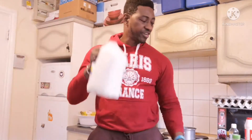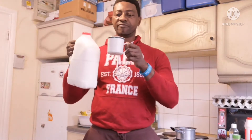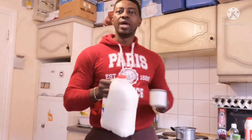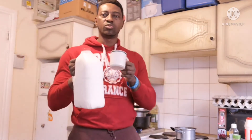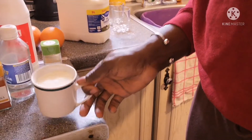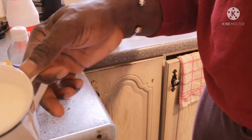The first drink we're going to make uses fresh milk. You're going to use one cup of fresh milk — that's the first ingredient. Put it in the bowl and boil it. Stay tuned while I'm doing this and I'll show you how the drink comes out.